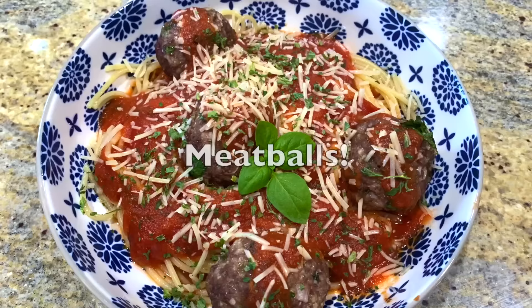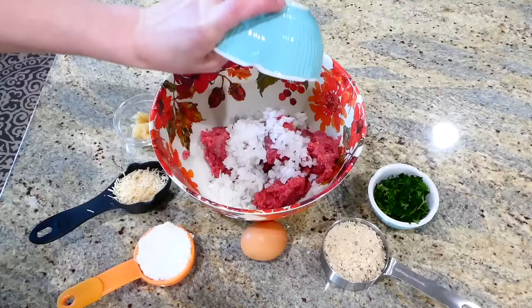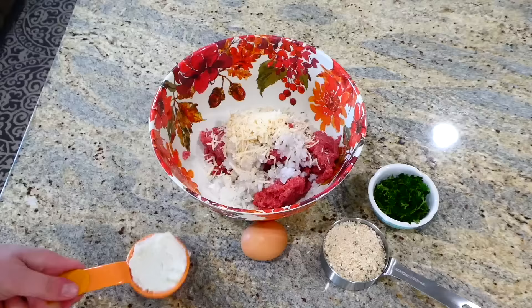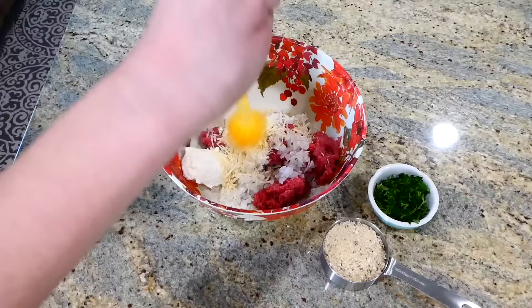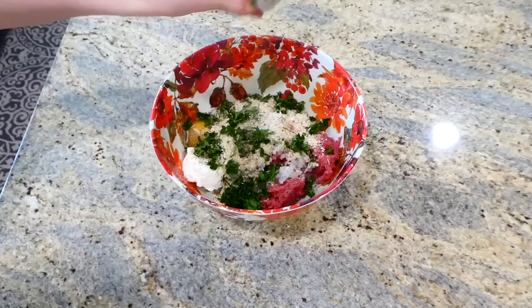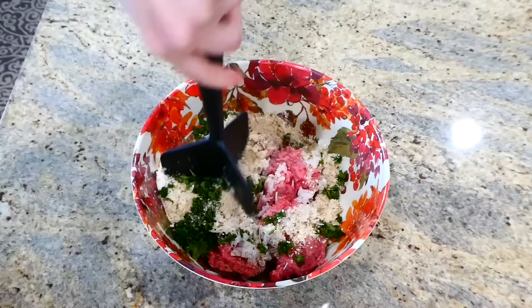Now we're making spaghetti and meatballs. This meatball recipe is hands down my all-time favorite ever. In a large bowl, I have a pound of ground beef. I added one finely diced white onion, a tablespoon of minced garlic, a fourth cup of parmesan cheese, and ricotta — the ricotta adds great flavor and texture. I also added a half cup of breadcrumbs, a few tablespoons of fresh parsley, and a little salt and pepper. Lastly, add about three tablespoons of milk.